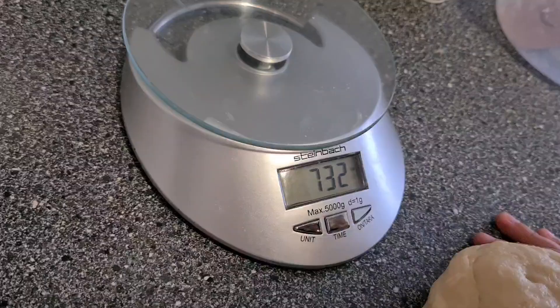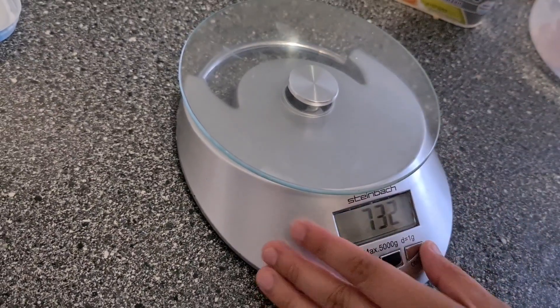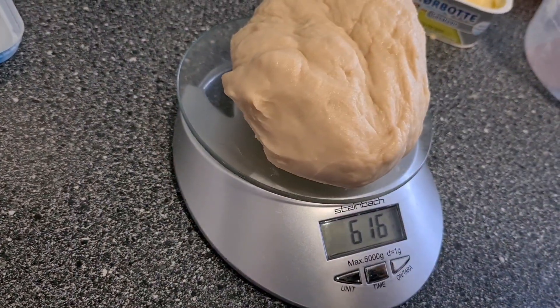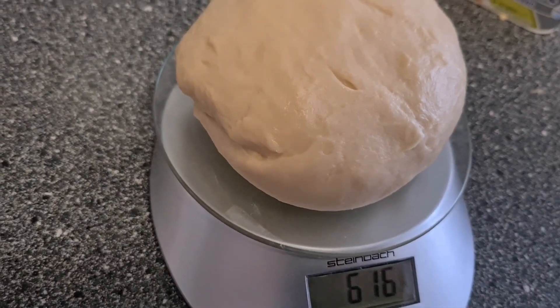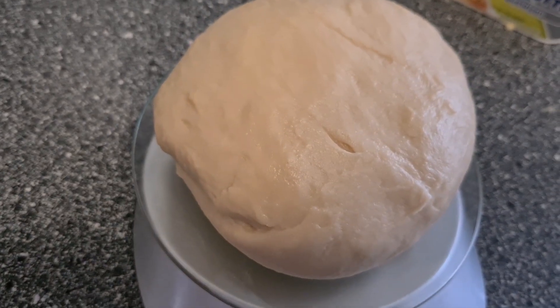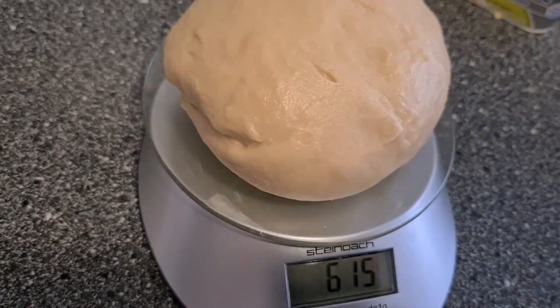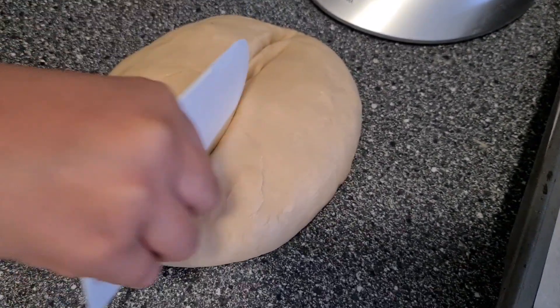Now it's perfect — we will see how many grams it became: 616 grams. Now we divide it into 15 pieces and it is about 50 grams each. Now we do 50 grams.